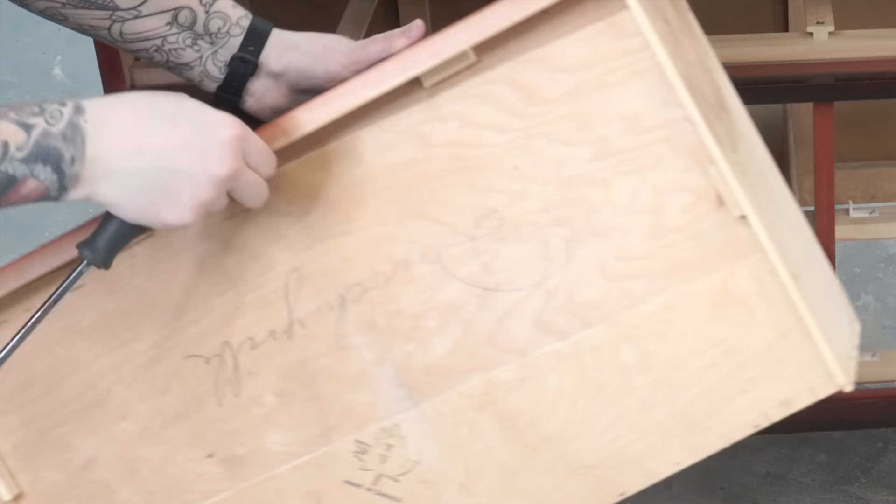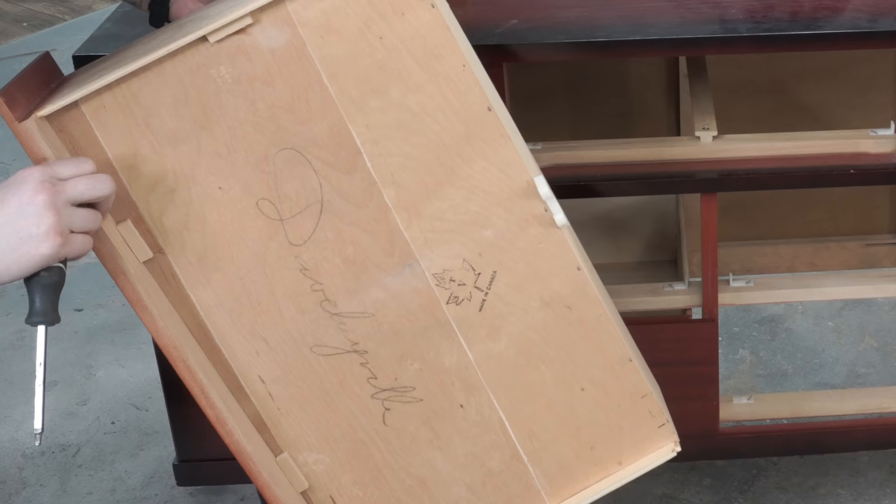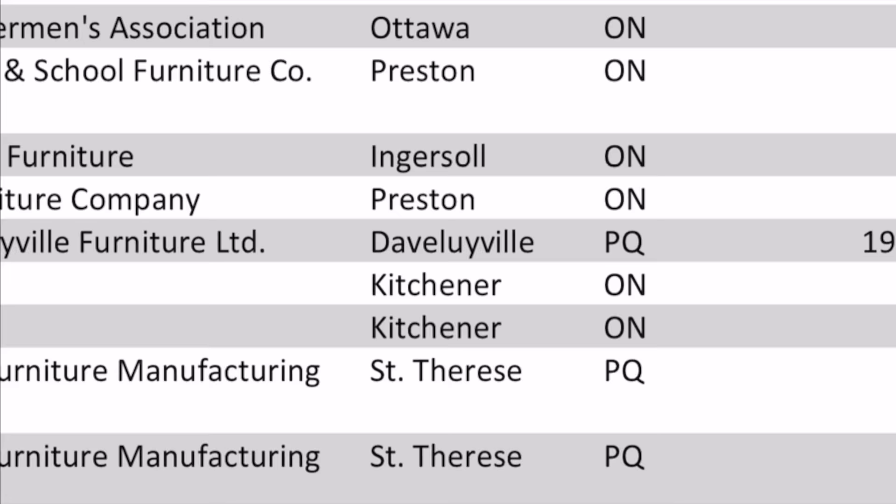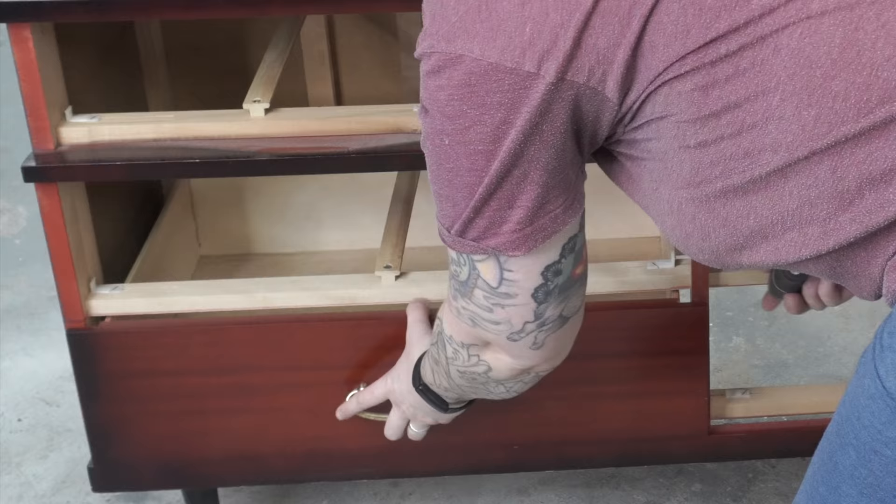Pulling this one drawer out, on the bottom I see a signature. Now graffiti is not uncommon in used furniture, especially if there were kids around, but I think this is actually a maker's signature. I did a little digging online and I did find one based out of Quebec, which is here in Canada. The dates are right and I'm pretty sure that's who made this dresser, which is kind of cool.